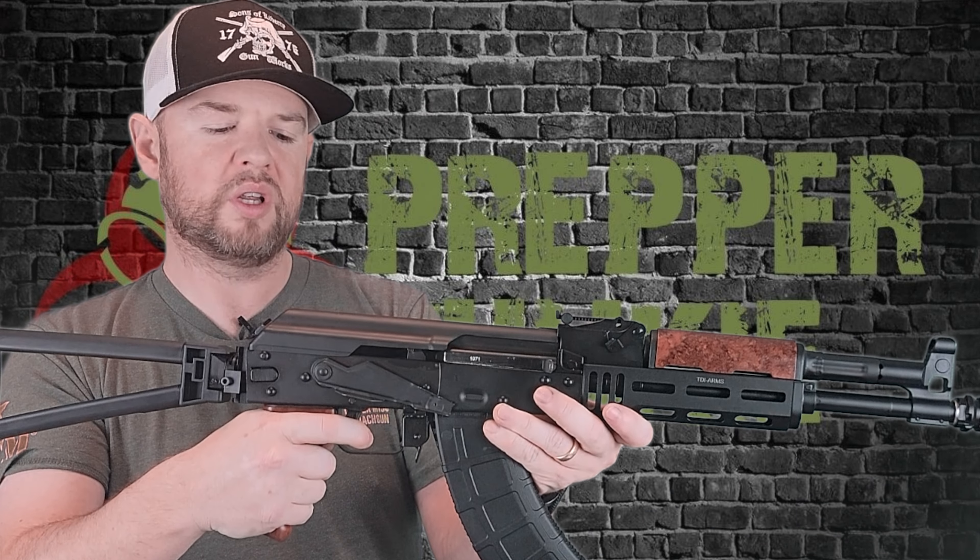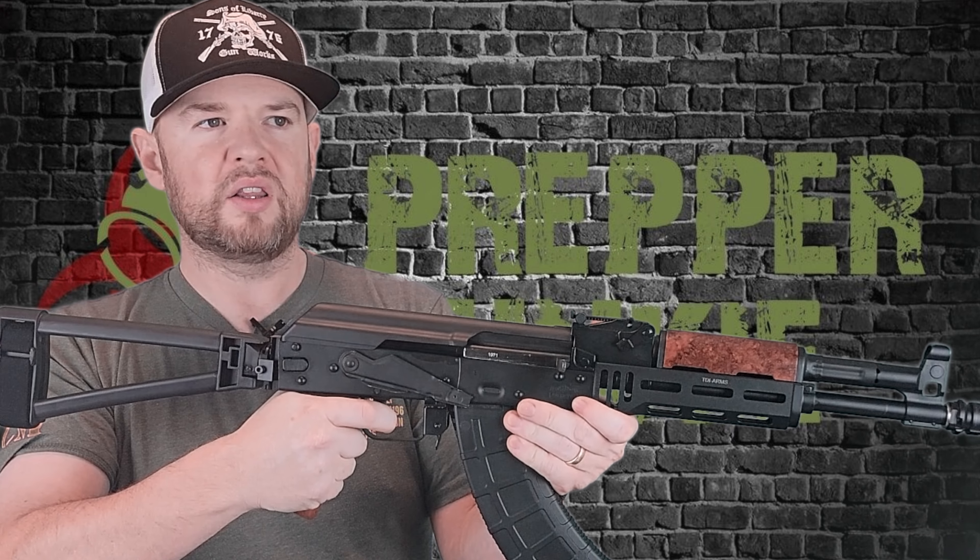Moving along, you have a really large trigger guard here, so if you're wearing gloves or have big fingers, you'll be able to get them in there just fine. The trigger they have in here is my favorite for AKs — it's the ALG AK trigger. It's a great upgrade; if you just have a plain AK trigger in yours, I highly recommend these triggers. There's a little bit of take-up, a really audible and tactile crisp break, and a little bit of let-out. Very tactile, very audible reset as well. It's a very nice trigger and I do highly recommend them.